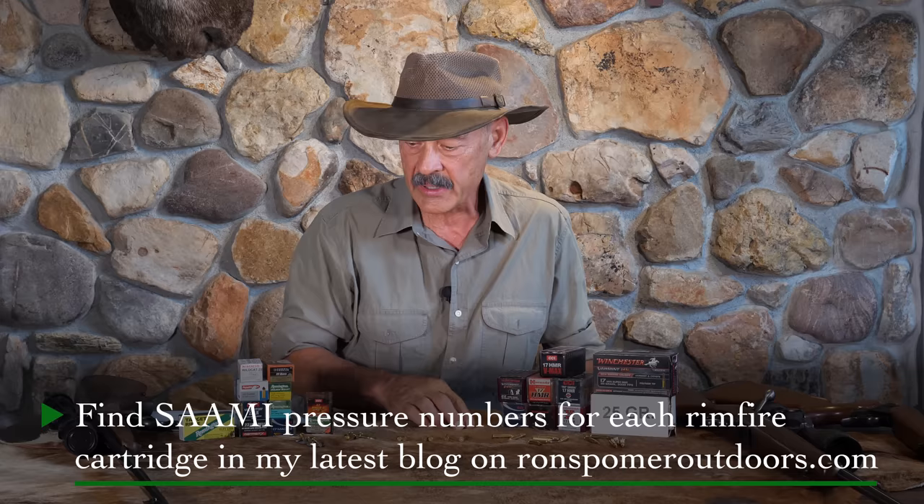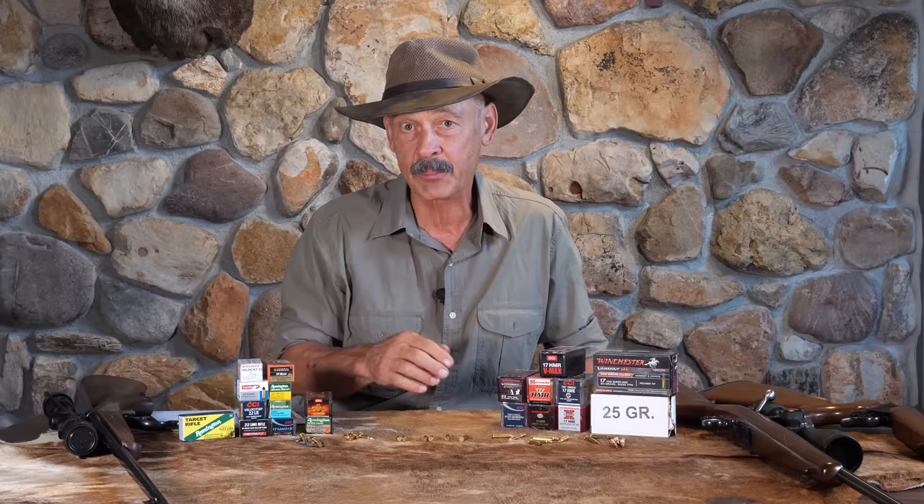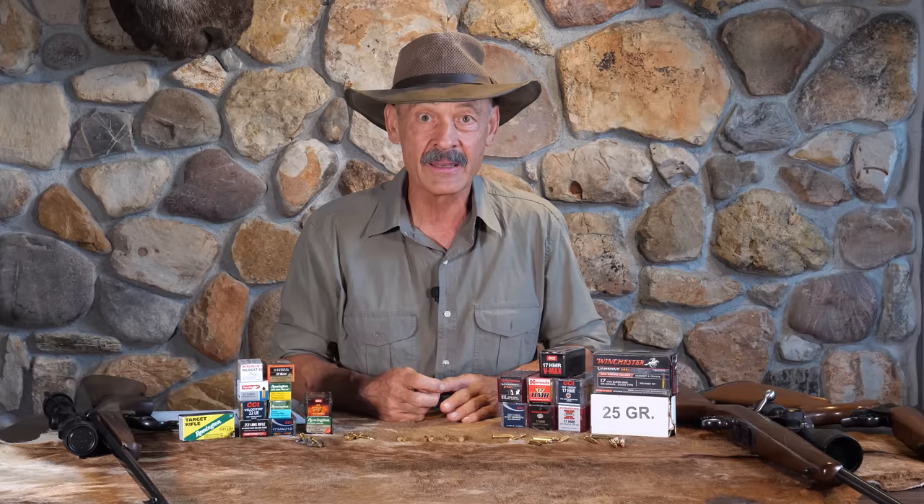Typically your .22s — whether it's the short, long, or long rifle — your pressures are going to be under 20,000 PSI. When you step up to some of the bigger ones, that pressure will go up a bit, but that makes it a little more challenging to get the thing built just right with consistent firing with different firing pin tensions. So it's a little bit tricky building those .22s.